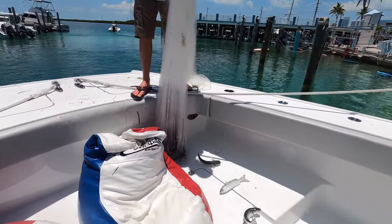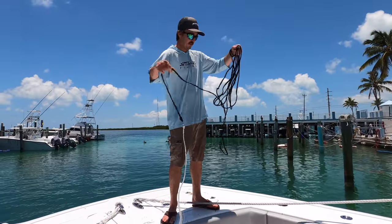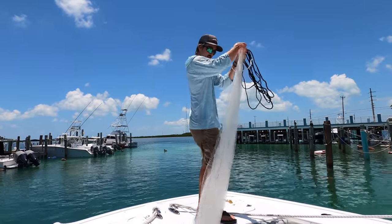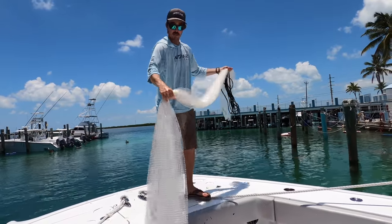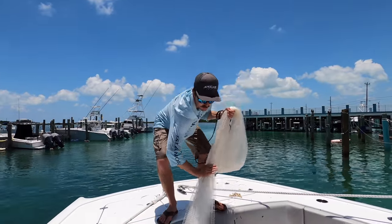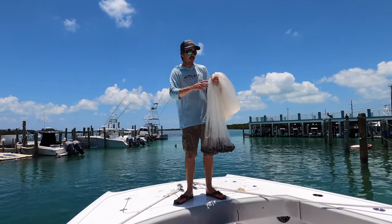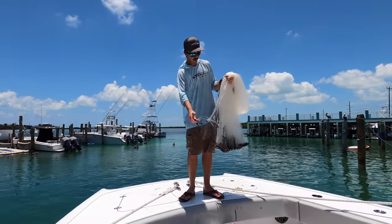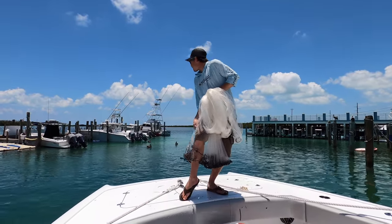I'm just going to drop these here. Nice silver mullet. Get out any knots, keep it all even so everything's even on the net. Get your horn, crown, whatever you want to call it. Pull it up like that. I'm doing what they call a triple load: one pinch here, there's our second load, here's our triple load. If your hands are small and you can't get all the way around, just do two loops a little bit longer — that works too. Grab right off the side of the net.